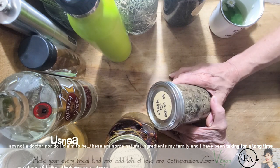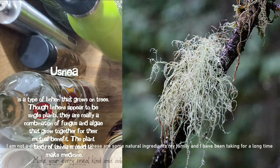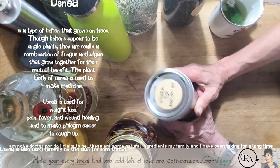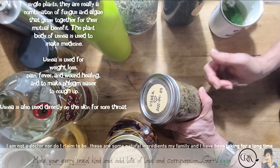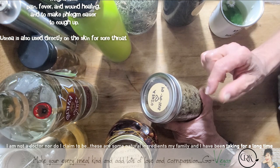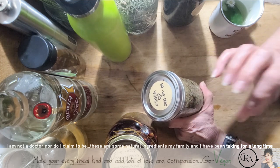We have Usnea. Not sure if you know what this is — usually you find Usnea anywhere where there's very little pollution. If you are in the city, you're barely going to find it. We picked this up north and we make a tincture. This is a mix of a fungus and an algae. It relieves pain, lowers your fever, is good for your lungs, wound healing — you can put some on a cotton swab and clean your wound with it. It relieves sore throat and kills infections.